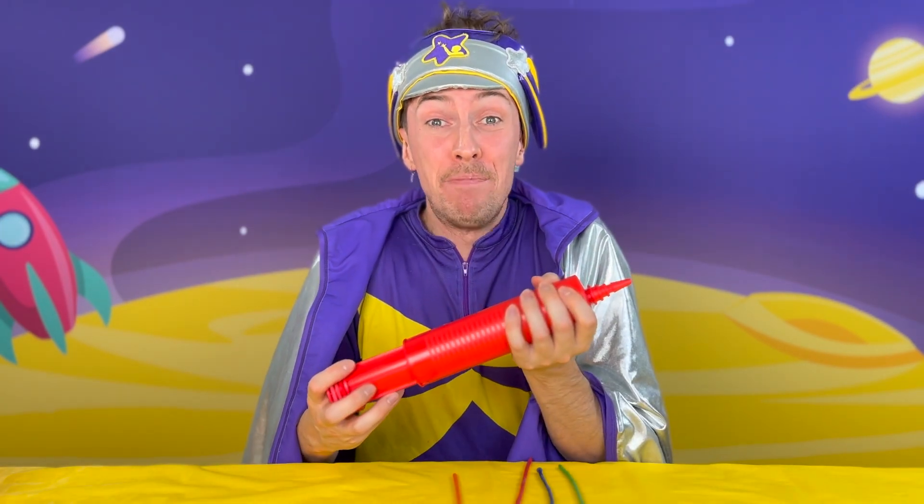To make a balloon sword, you're going to need two things. You're going to need a balloon — you can pick whatever colour you want. And you're going to need this. I don't think it's tomato sauce... it's just a balloon pump.